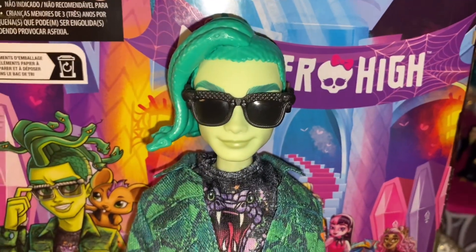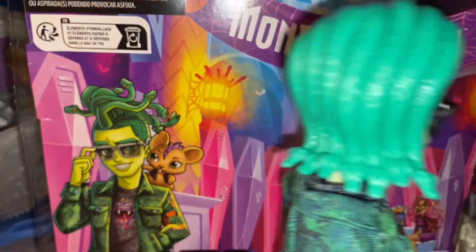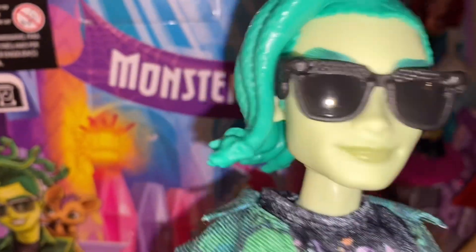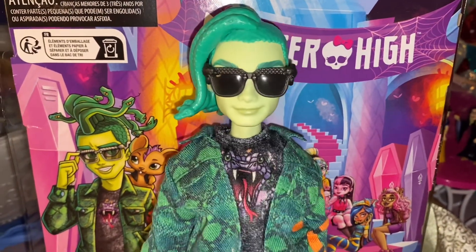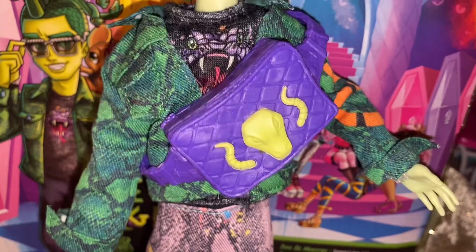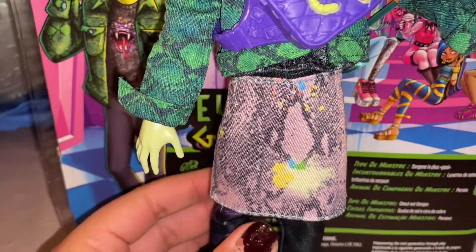Here are his glasses. Deuce needs glasses, of course, because he turns people to stone otherwise. They're very hard to put on because of his snakes — they're all just like one piece, not separated. Because they're so close to his head, getting the side on is like good luck. I do like him without, but I also feel like Deuce needs to have his glasses on at all times — that's his thing. He has this cross-body bag in purple with snake scales and a little snake head on the front. I don't love it, so I won't really display him with it, but we love accessories regardless.